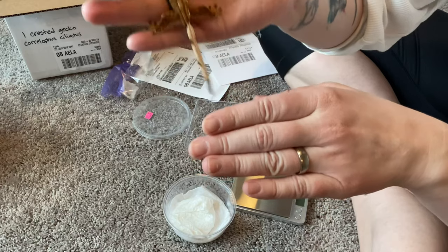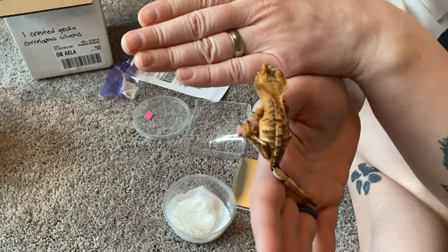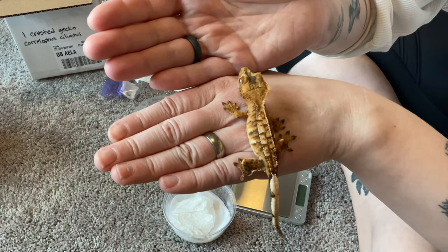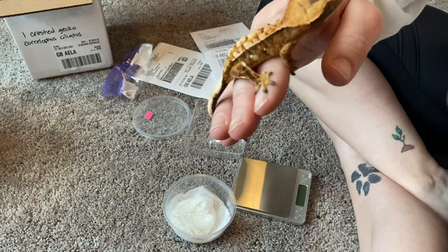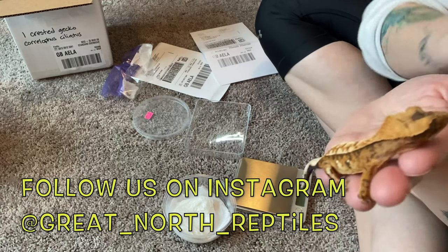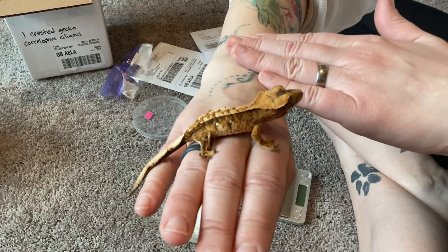I'm going to go ahead and get a weight on her, and then we're going to get her all set up in quarantine and let her settle. I will pretty much just leave her be for a couple of weeks. Thank you guys so much for watching — I will put up some pictures of her in a couple of weeks in the light box, along with everybody else who's due for some updated pictures.